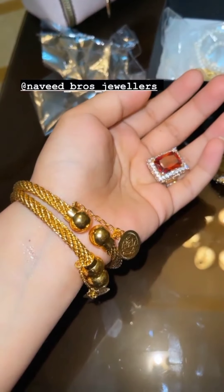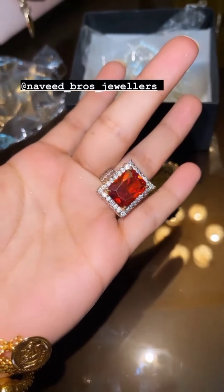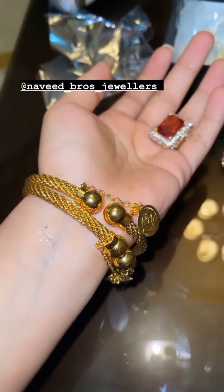After that, the next package is from Naveed Bros. Jewelers. This is a ring, and this is a ring, and this is a ring, and these are bangles — very loving.